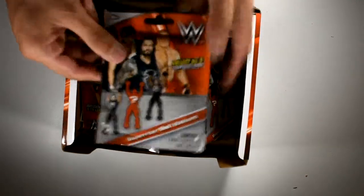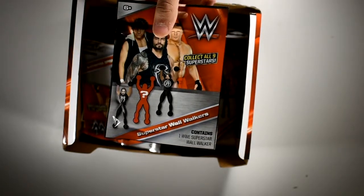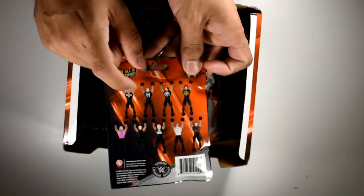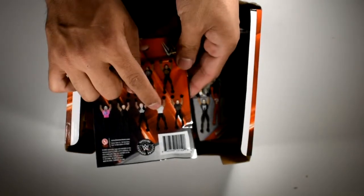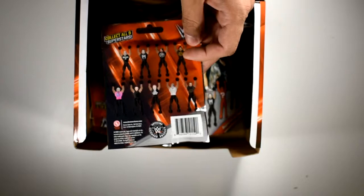We got these wall walkers, let me see if it's focused. Yeah, that's good. We got these wall walkers and they feature The Rock, Seth Rollins, AJ Styles, Roman Reigns, Dolph Ziggler, Braun — I think that's his name — Brock Lesnar, Dean Ambrose, and Wyatt. If I zoom in it's gonna turn dark, so sorry for the quality. We got the whole box at the Dollar Tree, that's where they were selling them.